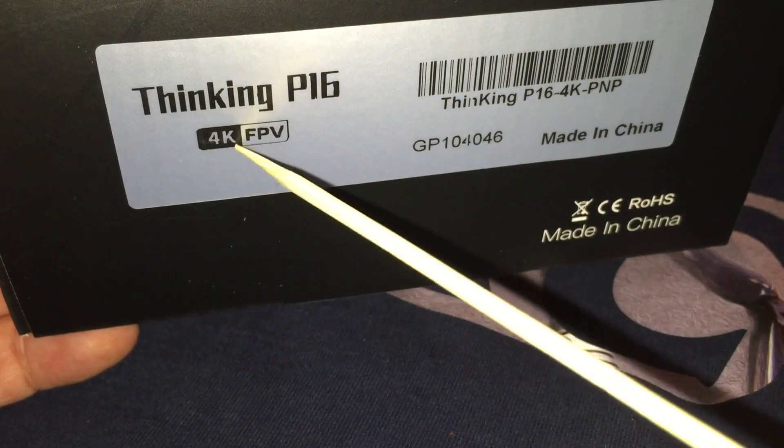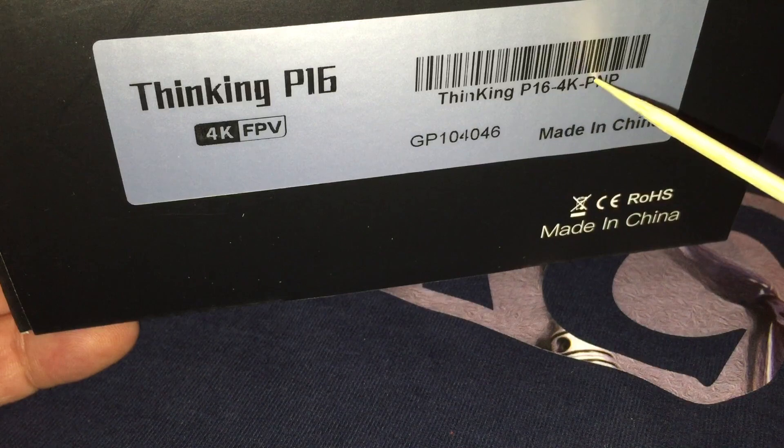As I said before, this is the 4K version. I was sent the PMP model, which means you provide your own receiver. So what's in the box?